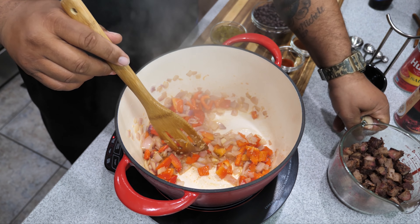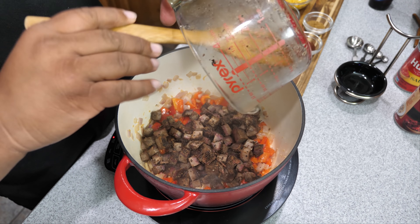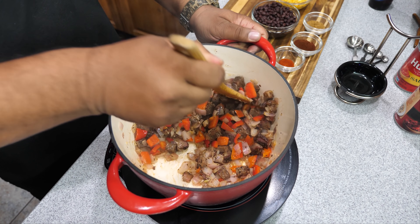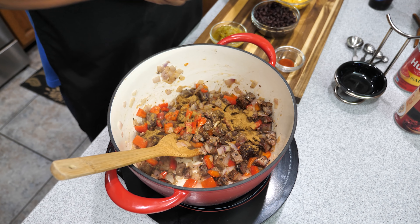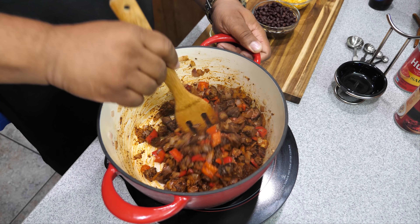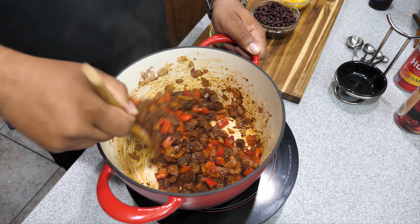Now we're going to go ahead and add our brisket — we want it all in there. Once it's moved around, we're going to add our dry seasonings. When adding dry ingredients there's no particular order — we've got cumin, chili powder, and smoked paprika. Give it a good thorough mix so everything's integrated, then we move on.